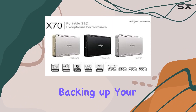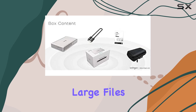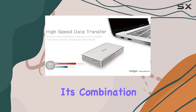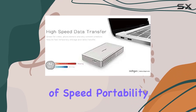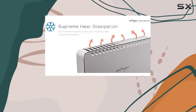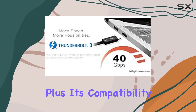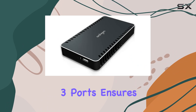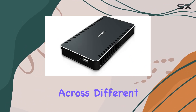Whether you're backing up your data, editing videos, or transferring large files, the Archgon X70 offers a seamless experience. Its combination of speed, portability, and durability makes it a top choice for anyone in need of a high-performance external SSD. Plus, its compatibility with both Mac and PC systems equipped with Thunderbolt 3 ports ensures versatility across different devices.